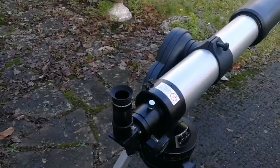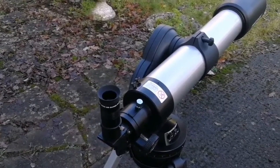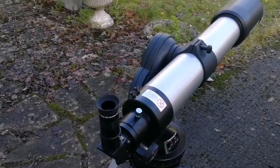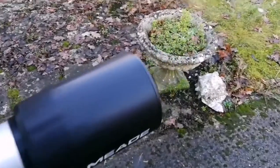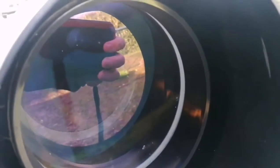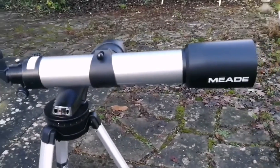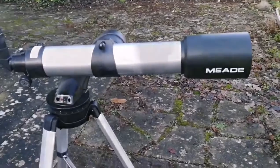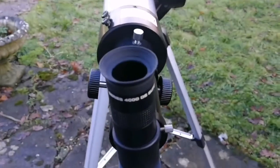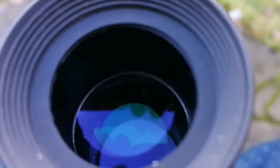That's ready. The only thing remaining is to adjust it for reception, but let me just have a look through it without anything. First of all I have to remove the lens cap. That's the lens as it looks. Okay, let's see how the image looks through this eyepiece and the telescope.